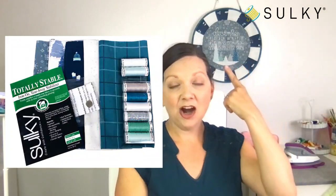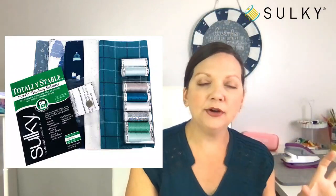For today specifically, all of our videocast products are on sale, including the kit. Totally Stable is on sale, the Cotton Petites and Halo Shimmer — pretty much everything associated with this videocast is already on sale and will be on sale until midnight tonight. When you join one of our webcasts or videocasts you get great deals on Sulky products, but you do need to register so you'll get reminders about the sales and when they end.